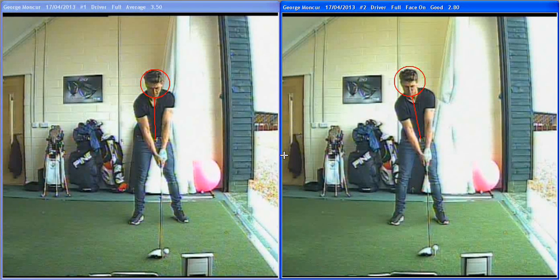Obviously when you have that length you need a bit of control — he can spray it around a bit. We worked a little bit with his driver. His original swing is here on the left, and you can see with George's setup with a driver, it was a little bit like an iron setup. The ball was a little bit too far back, hands a little forward, weight evenly spread in the legs, with the spine and the head up quite straight, over the ball.